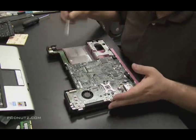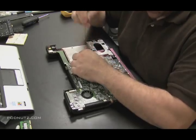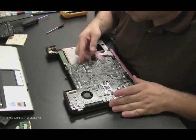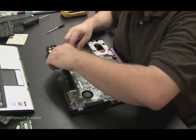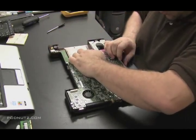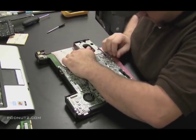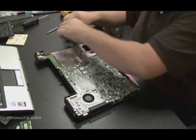I was just pointing to a white arrow on the motherboard — we've talked about this before. The white arrows are usually always on the motherboard to give you an idea of what screws you need to remove. In other words, you don't need to remove every screw on the motherboard to get the motherboard out. Usually only the ones with the white arrows pointing to them.